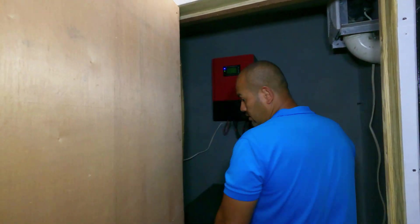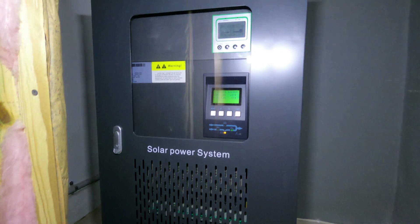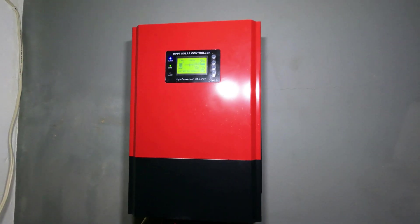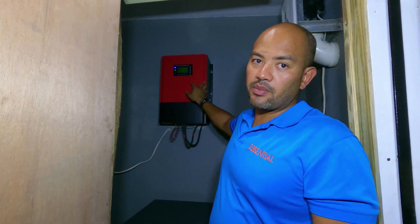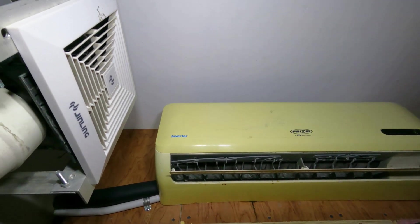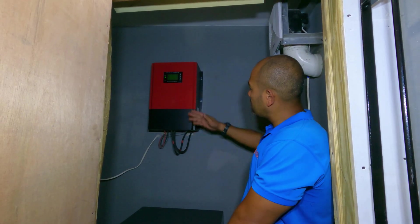Here we are in the inverter room. For this setup we have 48 panels. This first unit can manage up to 24 panels, so we added a second big unit to handle the other 24 panels — it can actually take 30 if we wanted to add another six. This room is air-conditioned with an AC up here and kept closed, so it's a nice space for the inverter and charge controller to run cool.